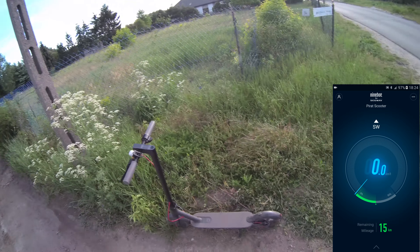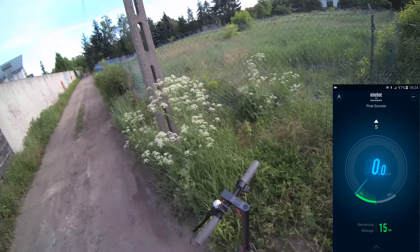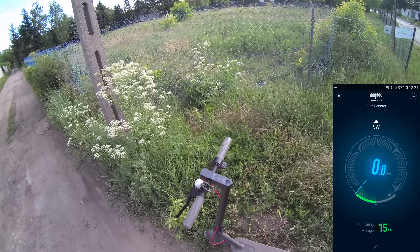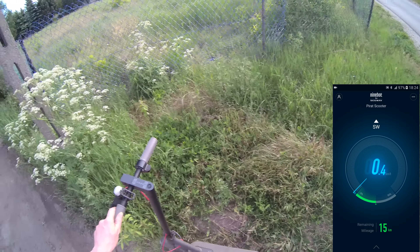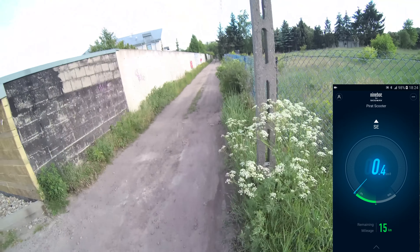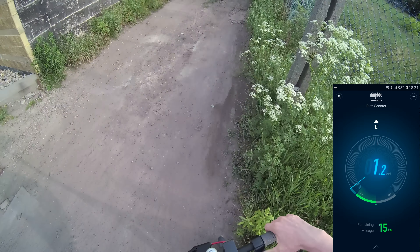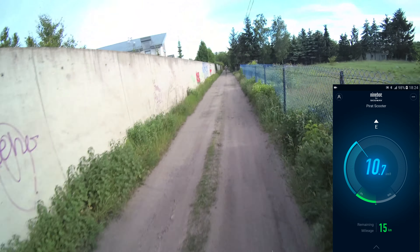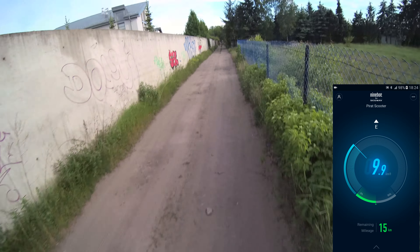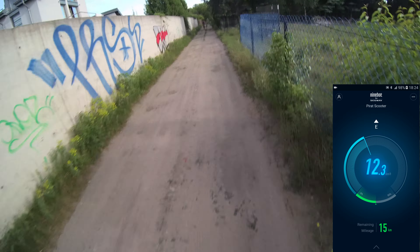Here we've got a Xiaomi electric scooter and we will test it a bit rough today because we will go off-road. Before I ordered this one I thought that this scooter is very weak and there will be not enough power to go off-road, but this is a really amazing thing — just look at this, it's working quite easily. My weight with extra gear is around 100 kilograms and it's going easy.